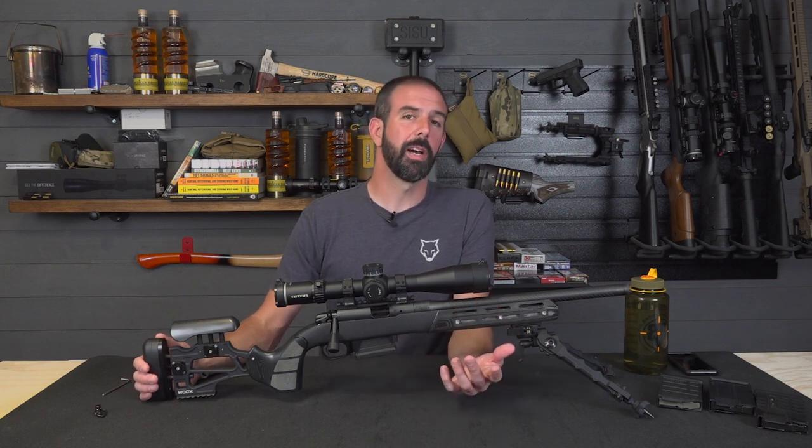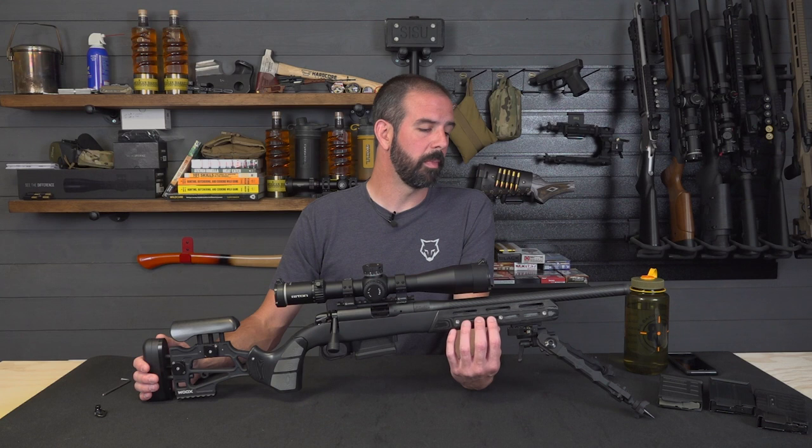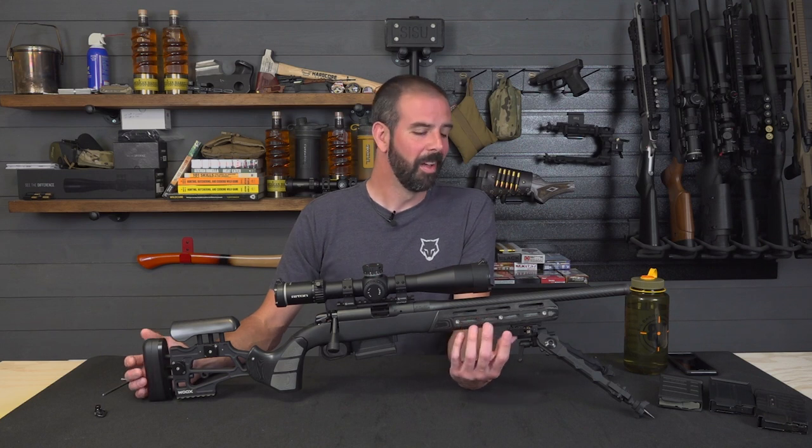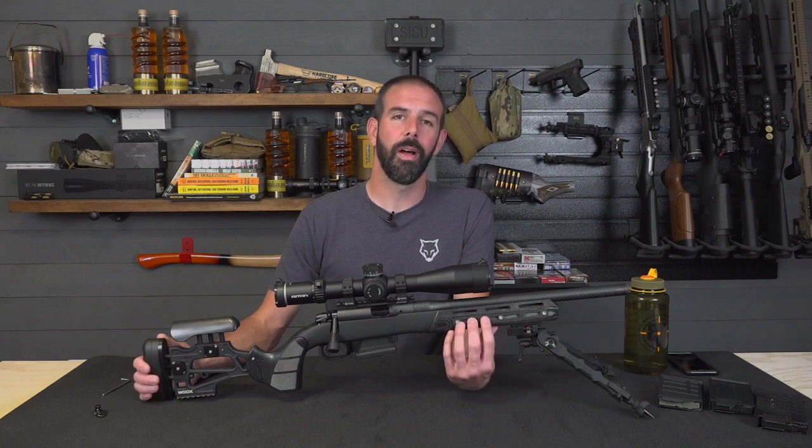Well, I hope you guys enjoyed this video — just a quick rundown on these two chassis. We'll be putting them to work soon and go through a little more detail on the ins and outs of them, and let you know how we feel after putting quite a few rounds downrange. Yes, it'll be expensive with current ammo prices, but we're going to do it for you guys. Hope you guys enjoyed this — thanks for stopping by. Check back soon; we're going to have a lot more coming. Have a good one, guys.